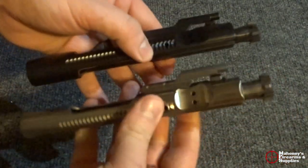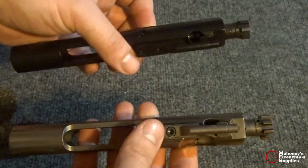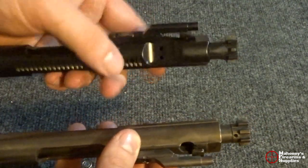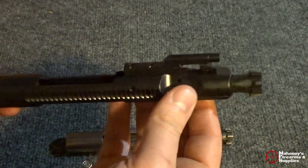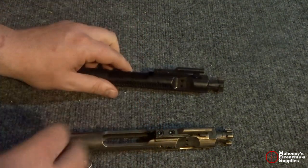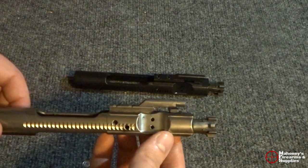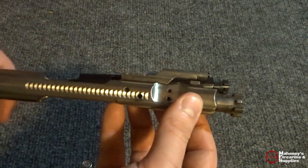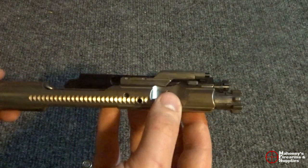You'll notice one is much lighter than the other color-wise. I'm putting this nickel boron one in my new 300 Blackout build, so I haven't had a chance to use it yet. What's nice about the nickel boron is that it cleans much easier than your standard black nitride.